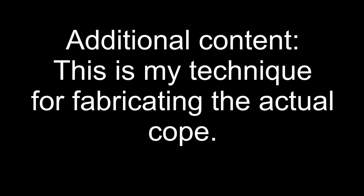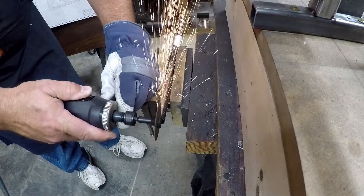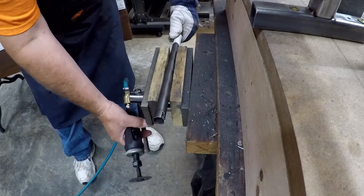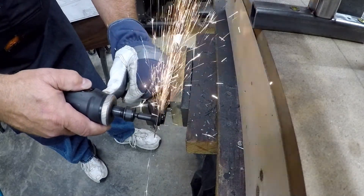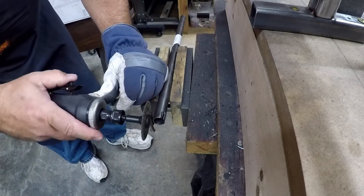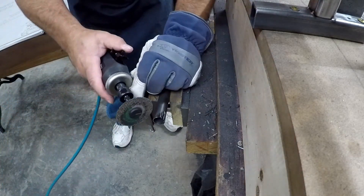I'm just going to narrate over this because nobody wants to hear a die grinder wail away. What I'm doing here with this piece chucked up in the vise is cutting slots about the width of the cutoff wheel itself, moving it over and rotating it, leaving these little fingers in between the curve. I'm using a TIG glove there to protect against sparks, and I've got safety glasses plus a grinding hood because these things are really pretty dangerous.